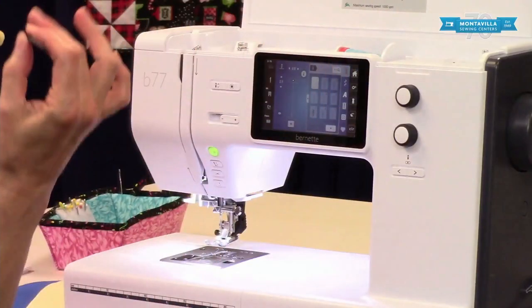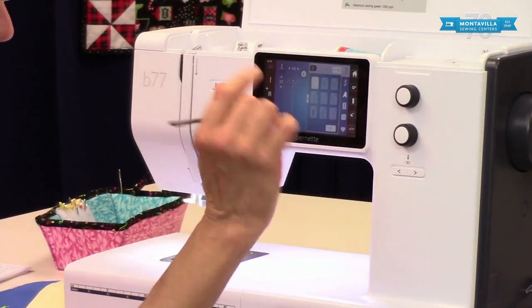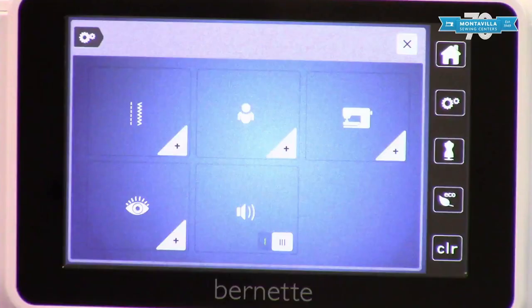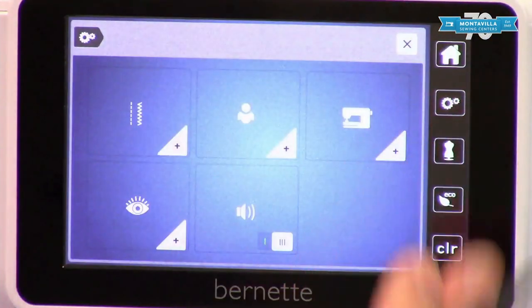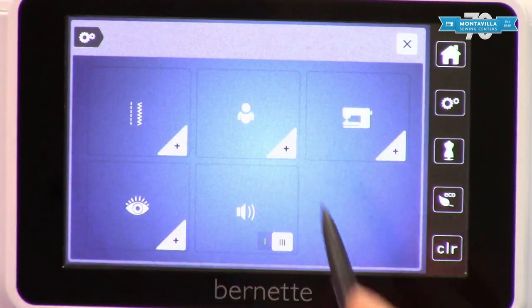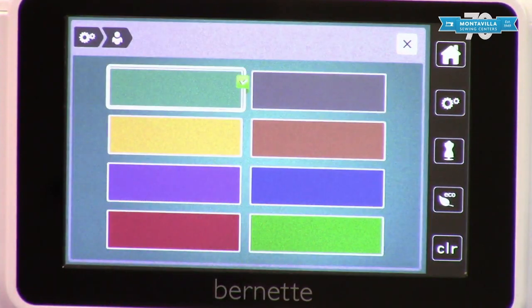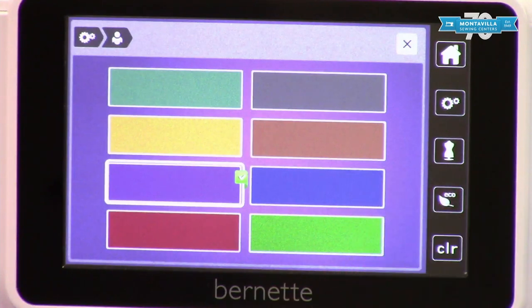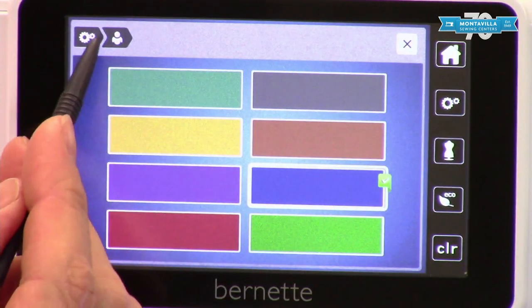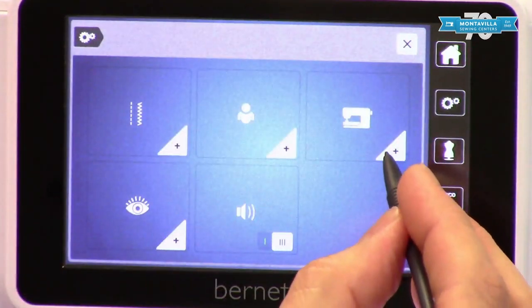I like to use the stylus because it gives me a little bit more accuracy than just using my finger. So here is our settings button right there. Now there are various different groups of settings that you can use. I'm gonna save this one for last — we're gonna start with this one right here. This one is basically the background color of your machine. The default is this sort of medium blue color, so we'll just leave it like that. And then we can go back to the general settings menu right here.